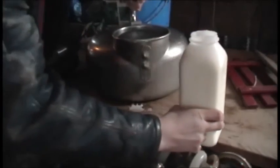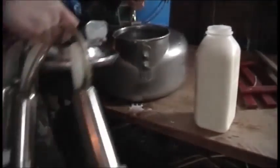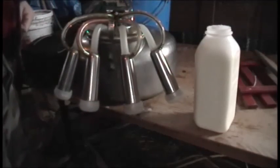The morning milking always has quite a bit. Only about a third of that in the evening milking.